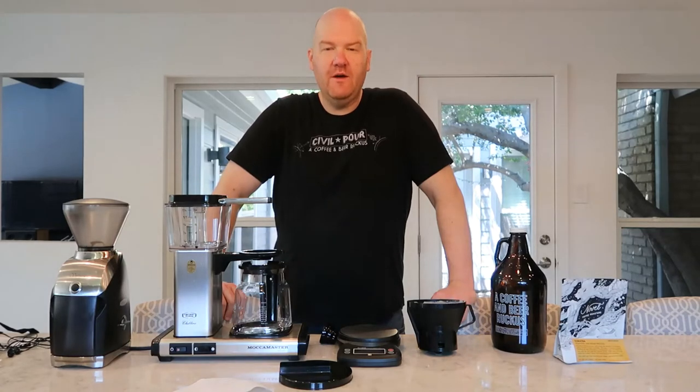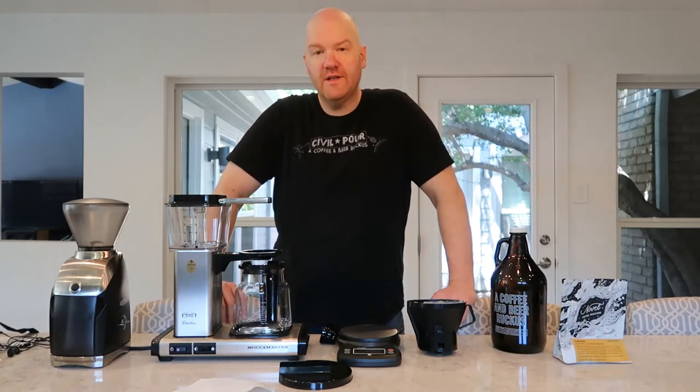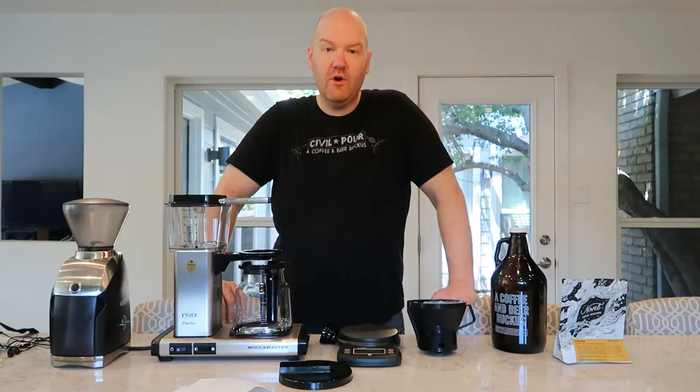Hi guys, my name is Chad Montgomery. I am one of the owners of Sybil Pour. We are a coffee and beer bar in Dallas, Texas, and today I'm going to teach you how to brew coffee at home.